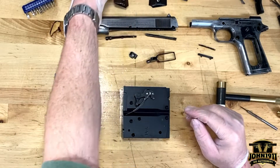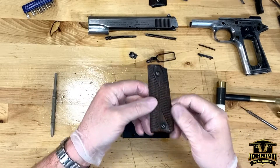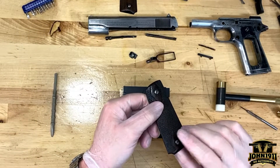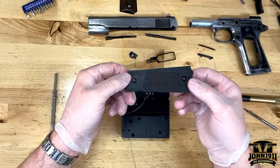Here are the original grips. They're pretty worn, but there are no cracks — they seem like they're in very good shape. I like to keep the screws organized — top screw stays with the top, bottom screw stays with the bottom. That's how I store them when they're off the gun.